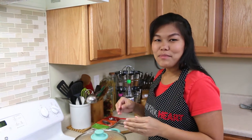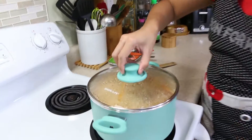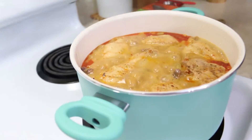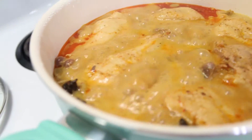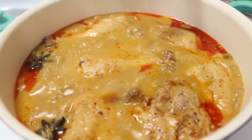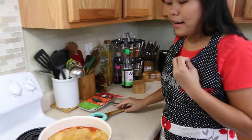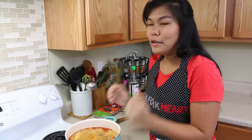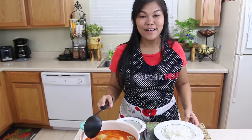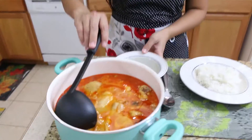After letting our massaman curry cook, it's now ready. Look how pretty! All the chicken is going to be so soft and will melt in your mouth. The curry and coconut milk look so yummy. I can't wait to try this — get your rice ready!